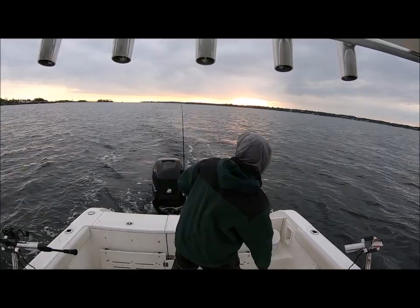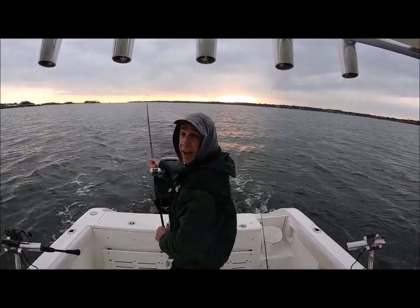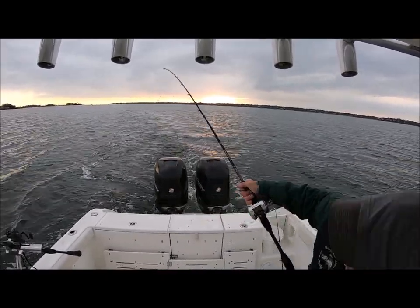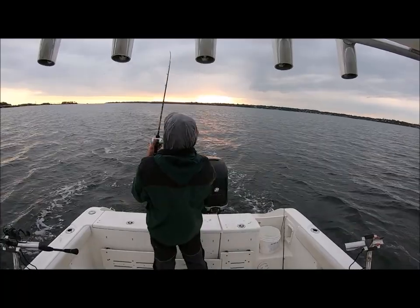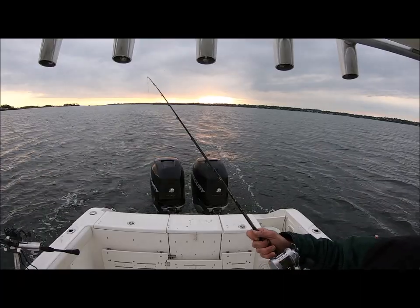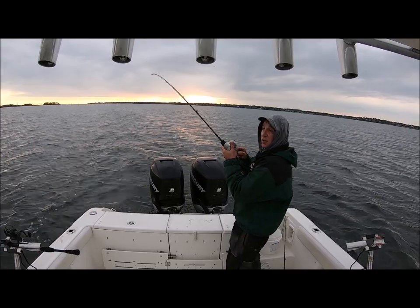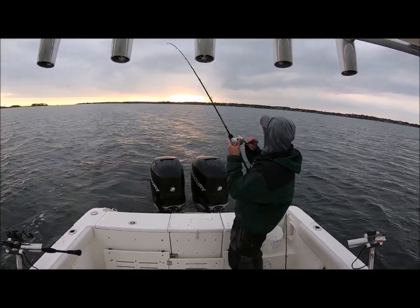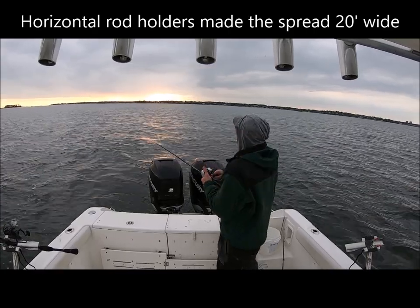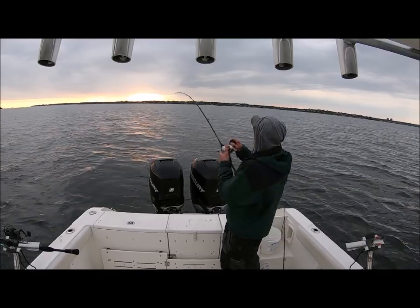There goes the middle rod — that is nice. Now I'm going to get the boat out of gear. I didn't even get the third rod in. The solo fisherman is going to have a big footprint with these rod hoggers, and I'm going to pretty much hook a fish every time I run over the body of fish. This is another respectable fish.